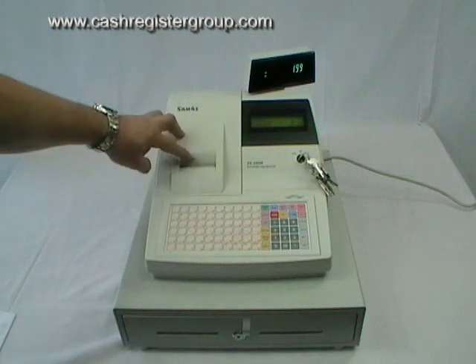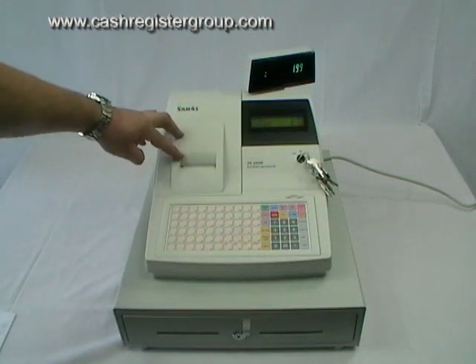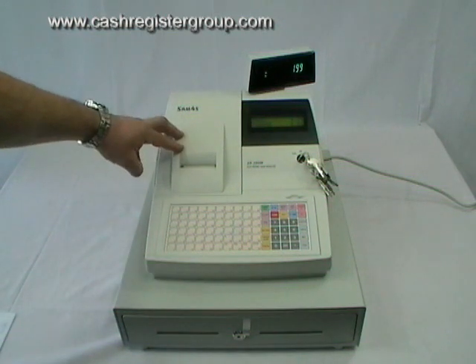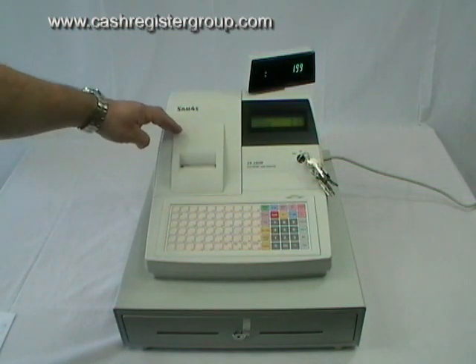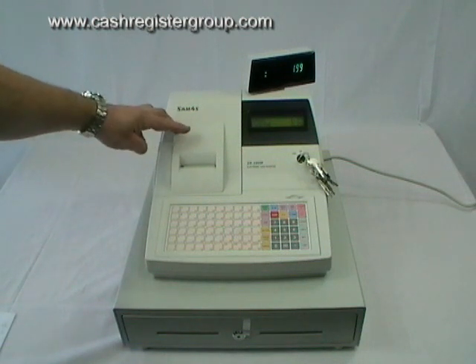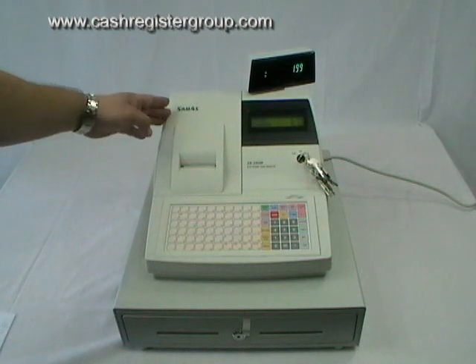It uses a thermal till roll that can be switched on and off should you need to give out a receipt. If the printer is off you can give out a receipt to the customer afterwards. Or you can have the till roll going round and round inside, in places such as pubs.